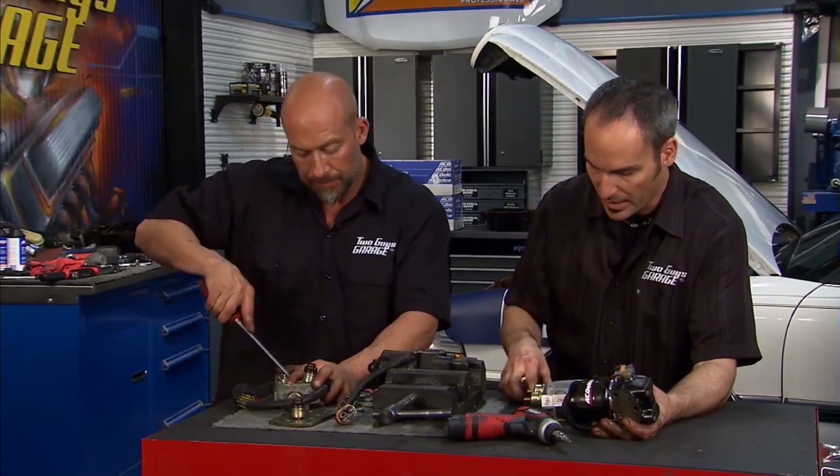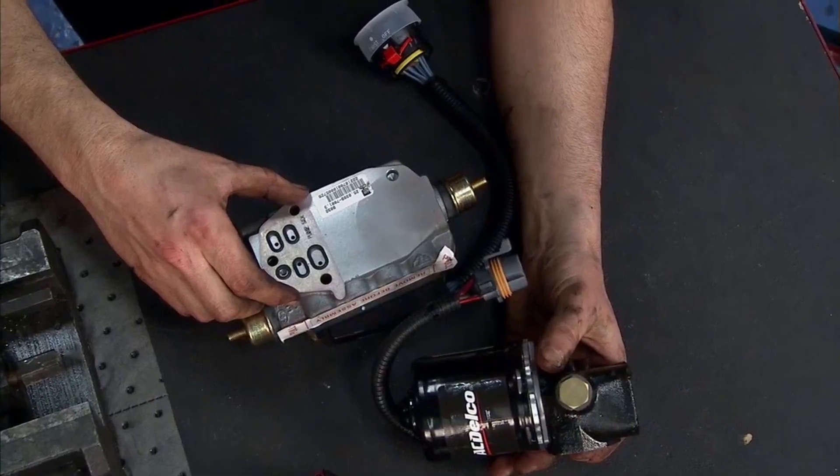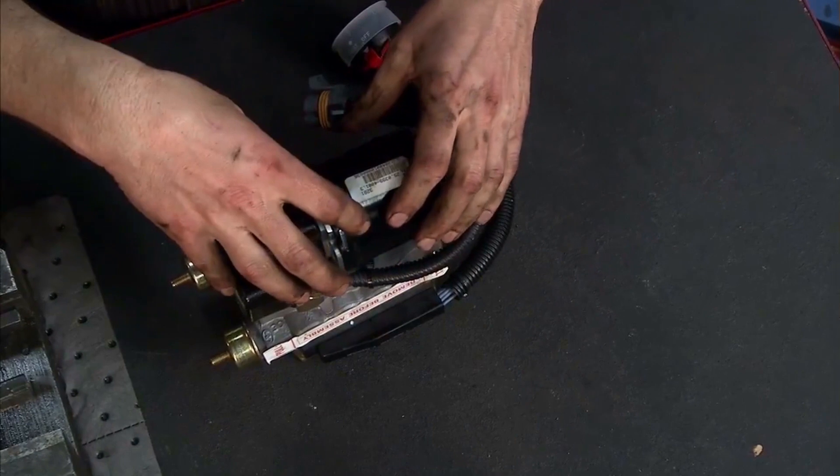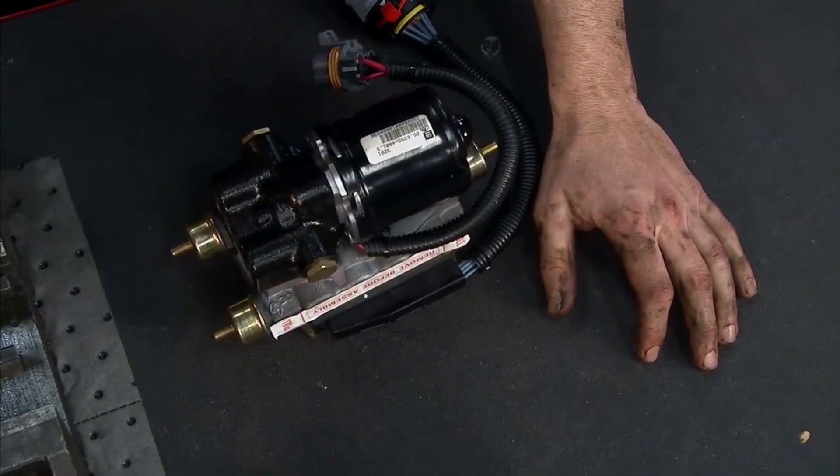We've got a new setup here from ACDelco. We've got the motor, the valve body, and the little gasket that sits right here. Once we mount these two together and transfer a couple of bolts over, it's ready to go back in the car and get bled.